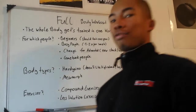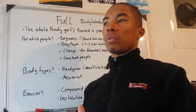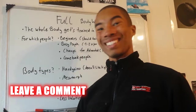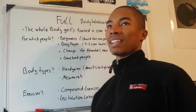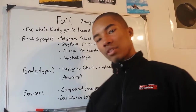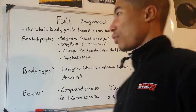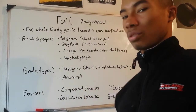For which people is this full body workout plan? It's for beginners — those with zero workout experience. Those people should train for about one year with this full body workout plan, and then they can switch to a split workout plan where they can add more exercises for every muscle group and reach another level.